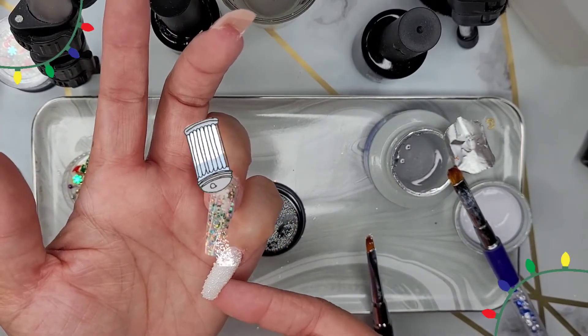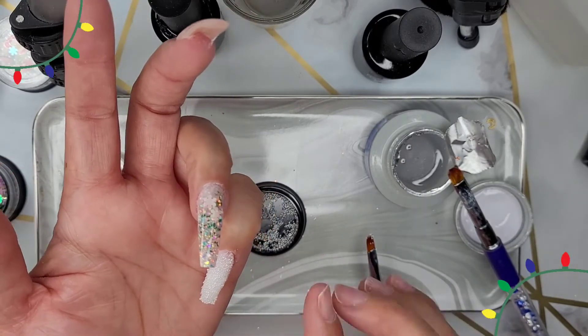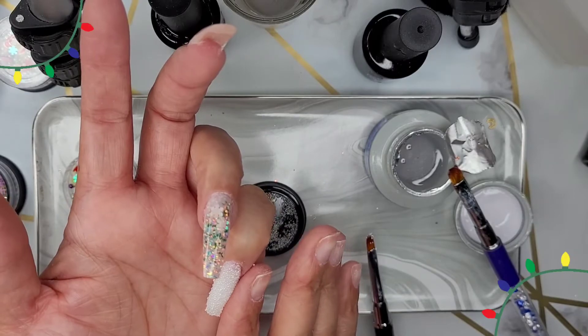Here I'm just pressing some of those little beads into the modeling gel because I want them to stay, and I just wanted to make sure that they were on there good before I cured.